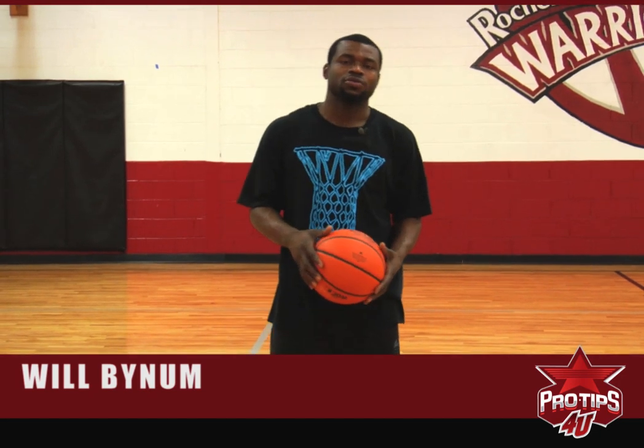Hi, I'm Will Bynum, professional basketball player, and today I will be showing you the Bynum fake.